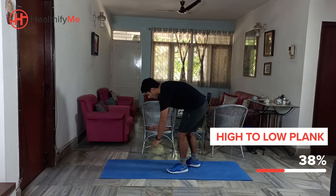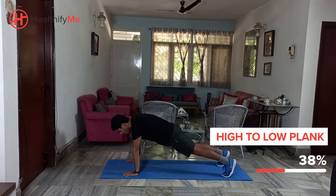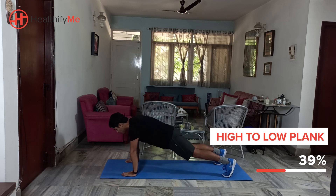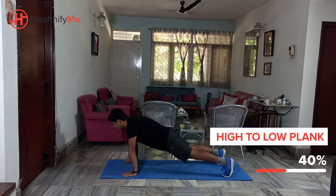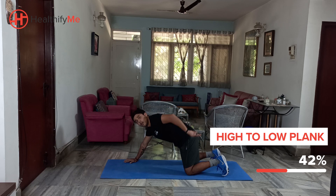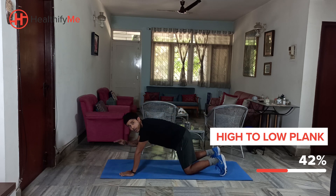We'll start from here — a high plank to begin with. Keep your hip, which is your lower back, nice and low. From here, go down — full body down — and up. We're going to aim for 10 to 25 reps. Once again, watch your hip. Most importantly, watch that hip. Try to go down with your hip as well.